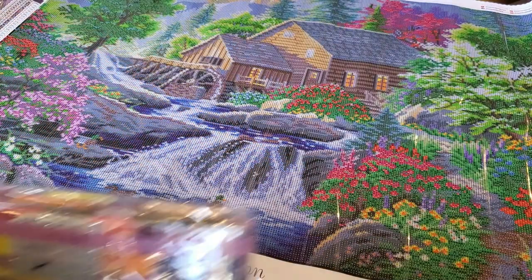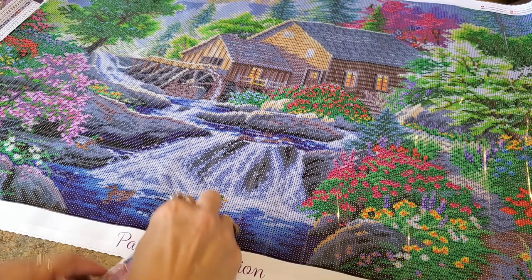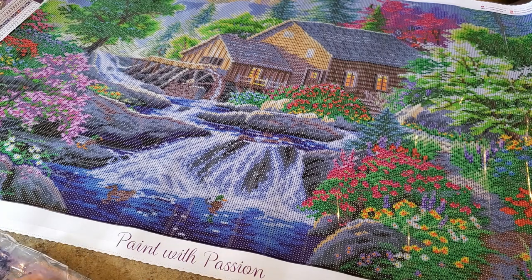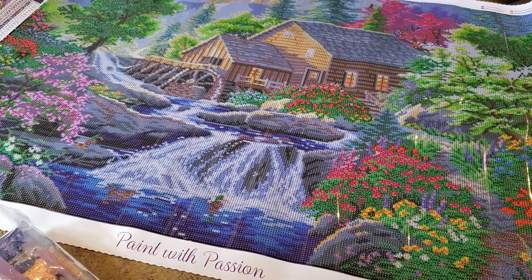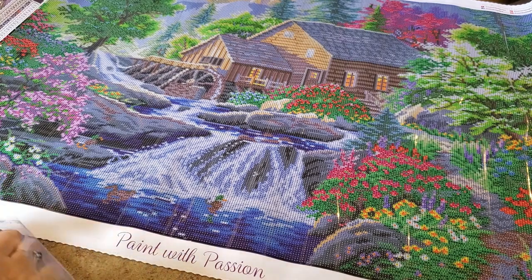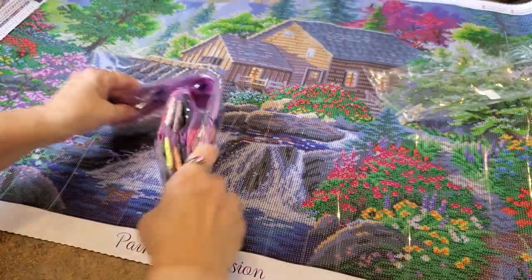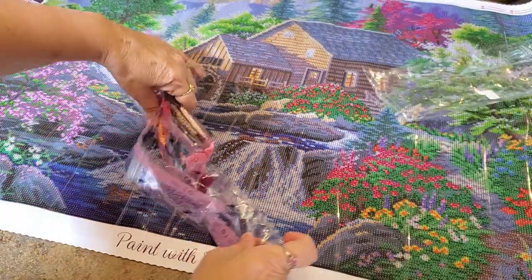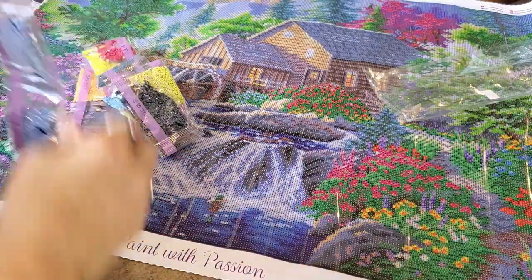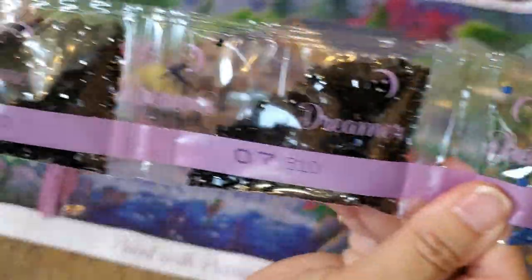Let's move these out of the way and look at the second bag. I actually cleaned out storage containers the other day — put two paintings' worth of drills away. I felt accomplished after that. You know what it's like putting drills away! Okay, more beautiful colors — a couple bags of black.